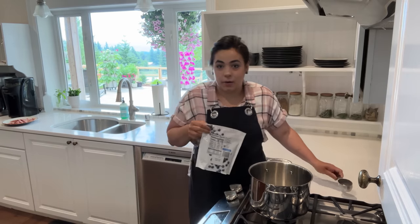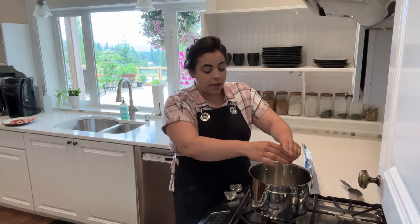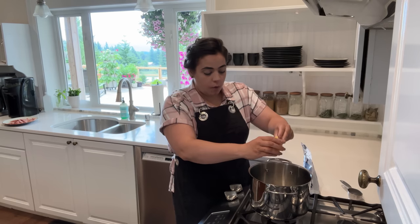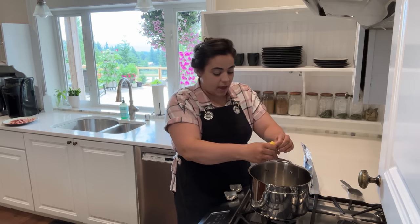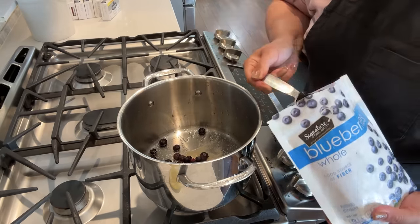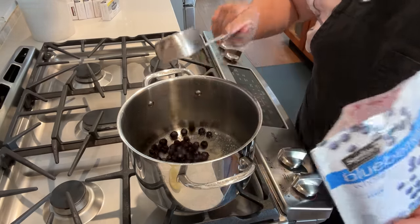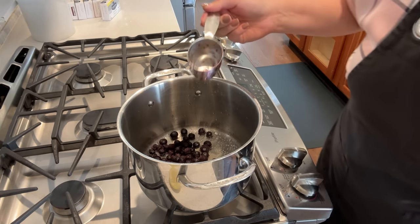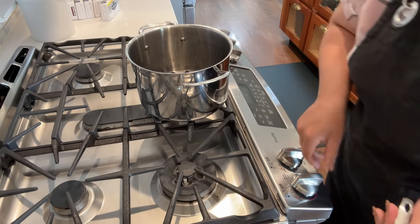Hello friend, welcome back to Acre Homestead. Today we are making two desserts and two appetizers for my best friend's mom's 70th birthday. Her birthday is on Saturday, my friend is responsible for all the food and she needed a little bit of help, so she asked if I would be willing and I said I would be more than willing. We are going to start by making a blueberry sauce for a cheesecake recipe.